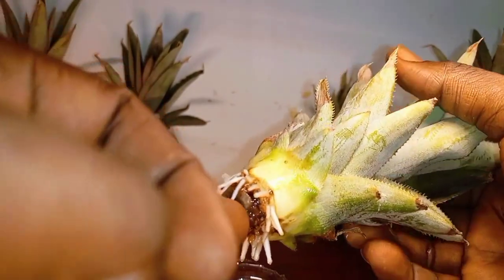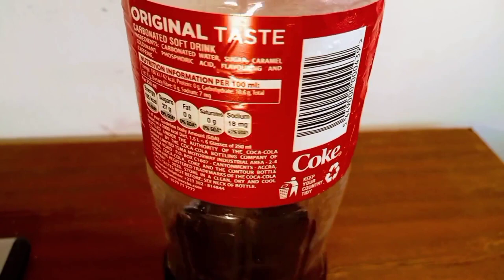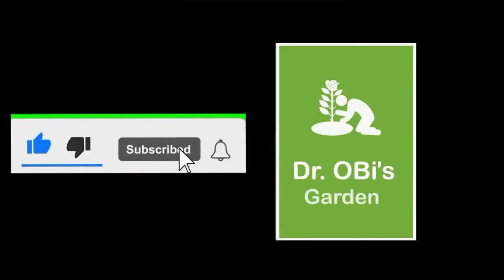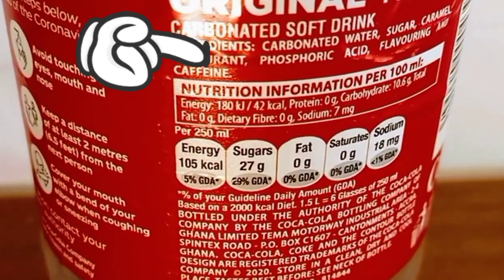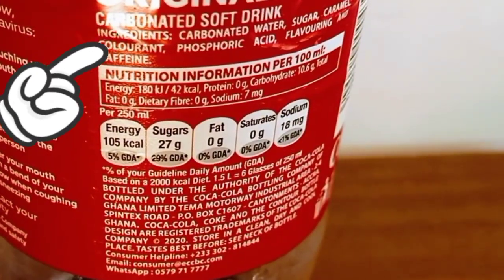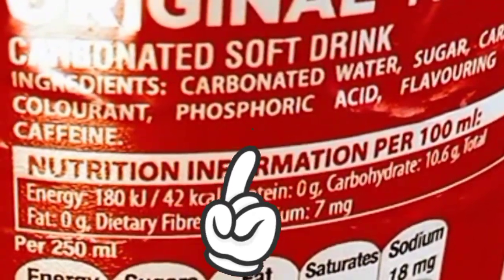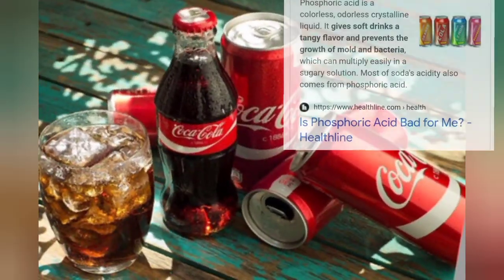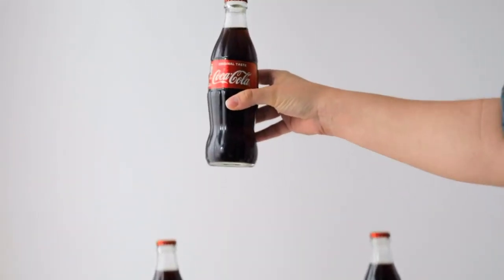I'll share some fun facts about Coke throughout the video, so be sure to watch to the end. Coca-Cola has many ingredients, and two of them come to mind as possible culprits. The first is phosphoric acid, which is used to add tartness to Coke and act as an acidulant to slow down the growth of microorganisms.